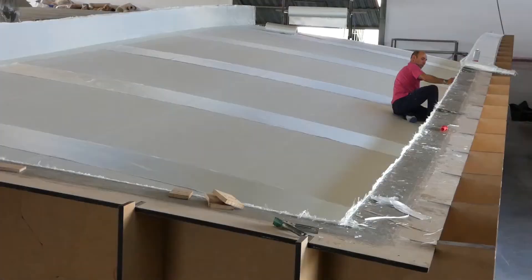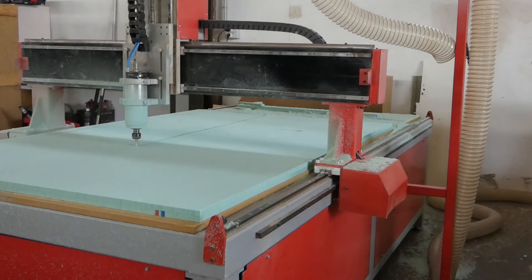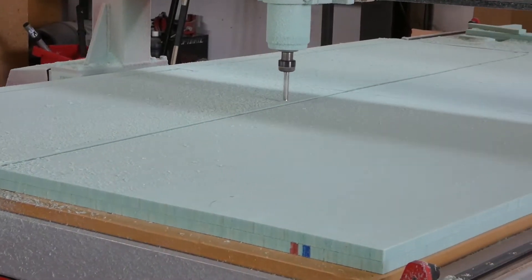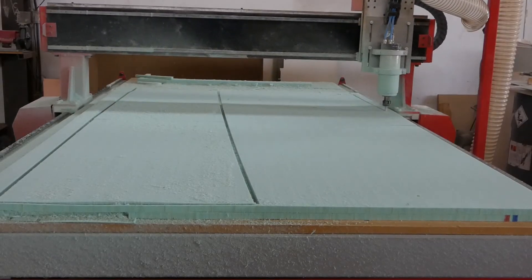The chosen technical fabrics from Chomarat and Owens Corning will provide the necessary mechanical strength to the design piece, while the structural core Kervin Green will provide a low weight and high modulus laminate. Kervin Green recycled PET structural core was easily machined with a CNC machine.